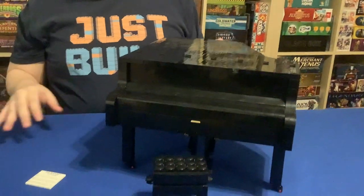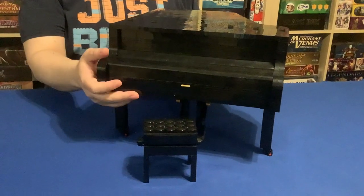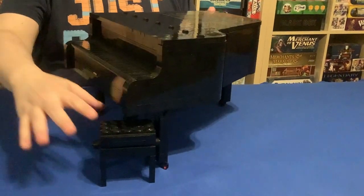With a model this big, it's always impressive to not only see the shaping of the entire thing, but to also see the functionality. As you can tell, I'm moving it around quite easily because on the underside you have casters that rotate 360 degrees.